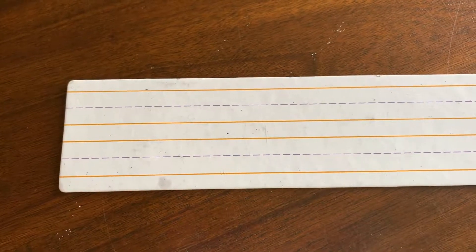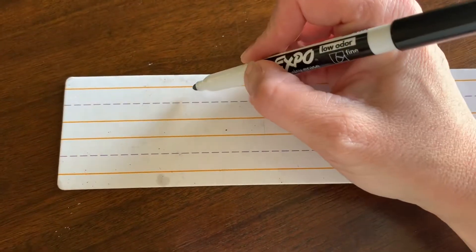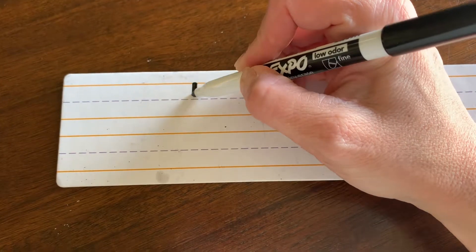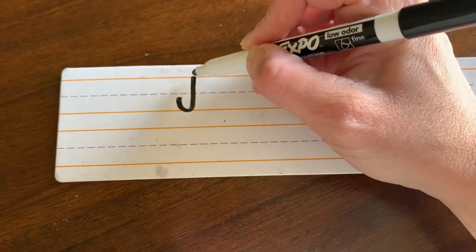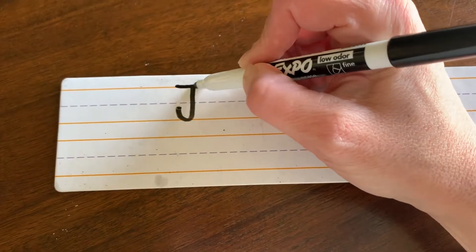Johnny, here is how to write your name. J: start at the top, make the big line drop. When you get down to the bottom, curve and hook. Pick your pencil up and add a hat.